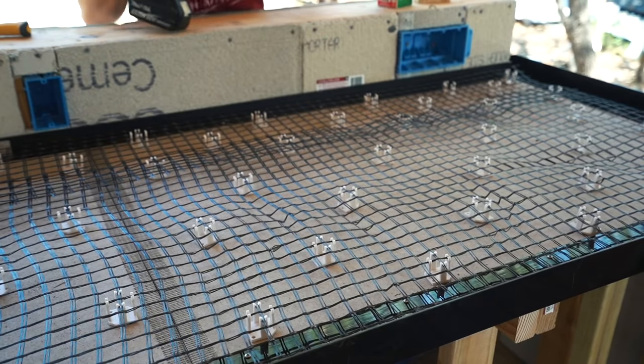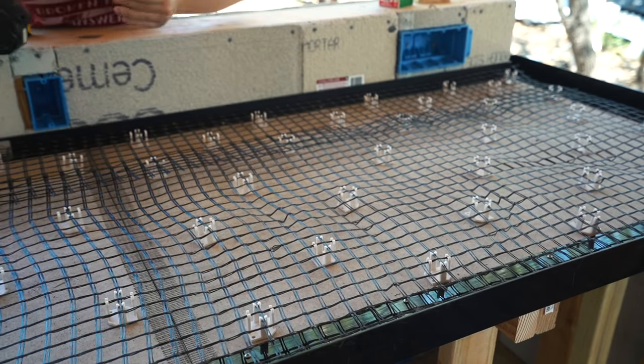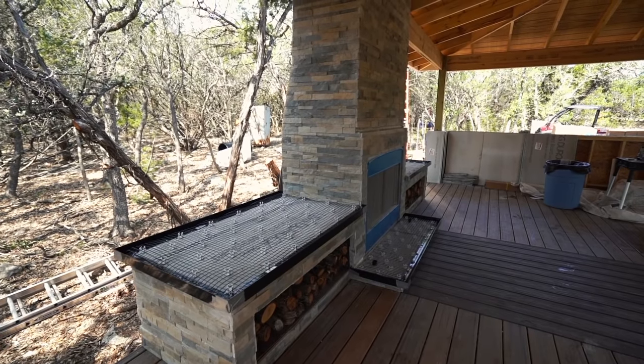There is the countertop all formed up and ready to go. The exact same process was repeated at the fireplace so that both log boxes and the hearth were ready for concrete. There's quite a bit of information on the pouring step so let me hop back and forth between the next two days of footage to pass along as many tips as possible.